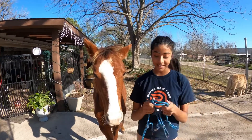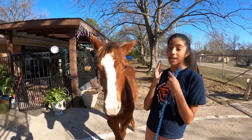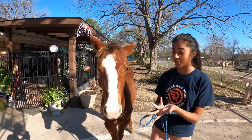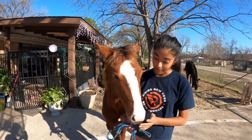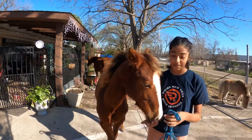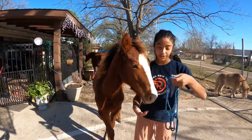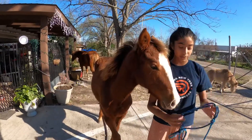Hey guys, welcome back to my YouTube channel. Today we'll be doing a training vlog. I bought a foal and we will be training her — she's eight months old. So today we'll just be training her and showing you all my different methods that I use with her.